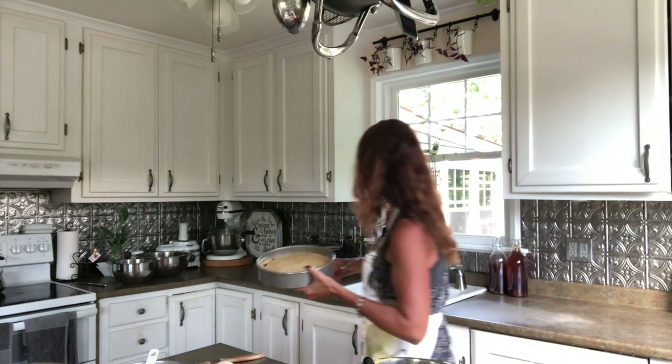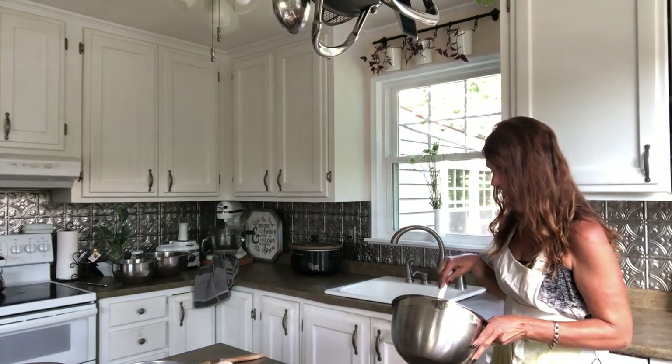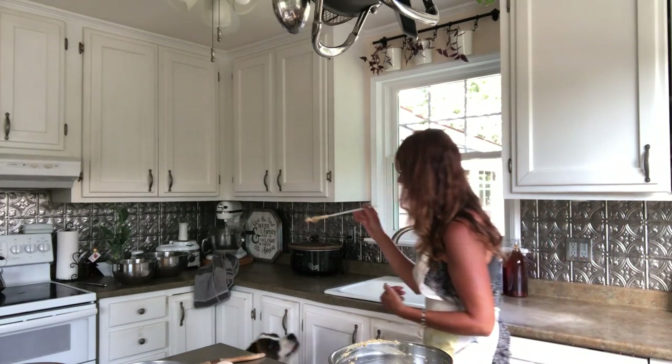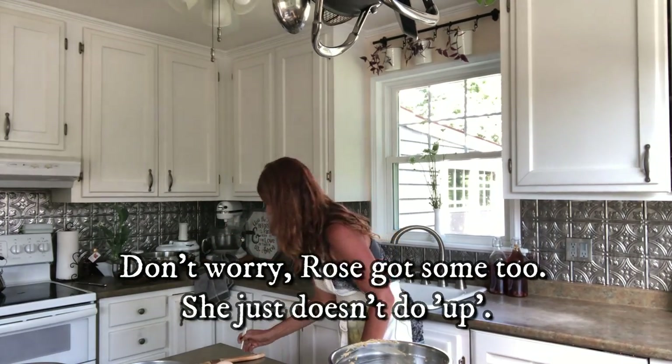Into the oven. Whenever I bake a cake, I like to give my babies a little taste of the batter. Want a little taste of cake? Good girl. The cook time was exactly 30 minutes in a 400-degree oven and the toothpick came out clean.